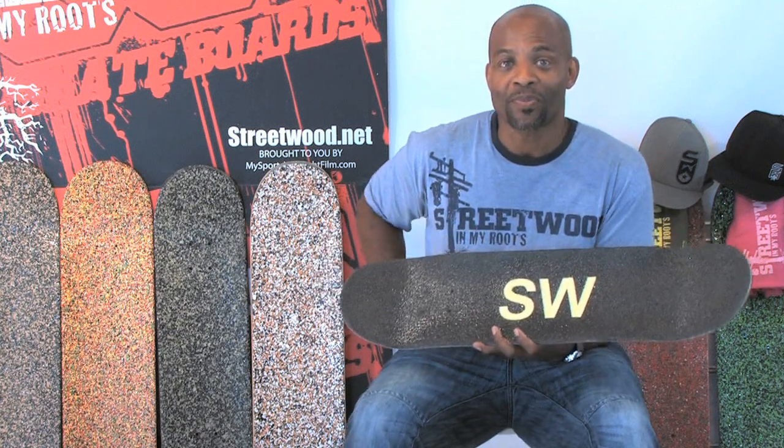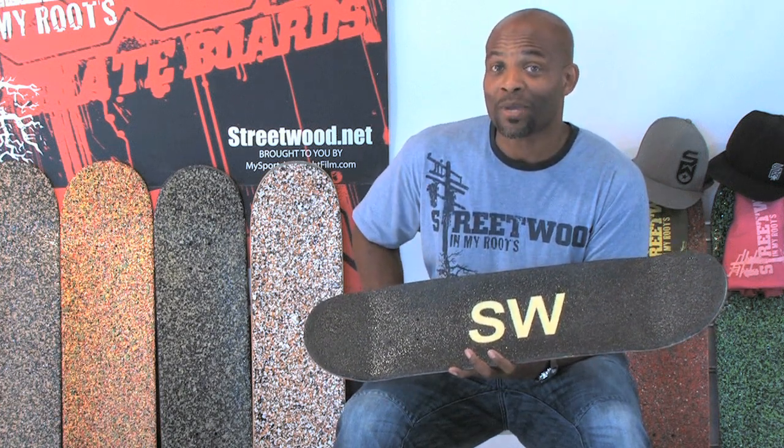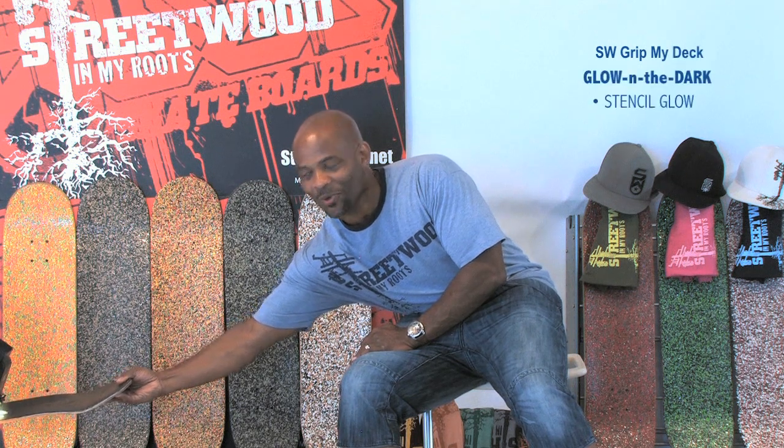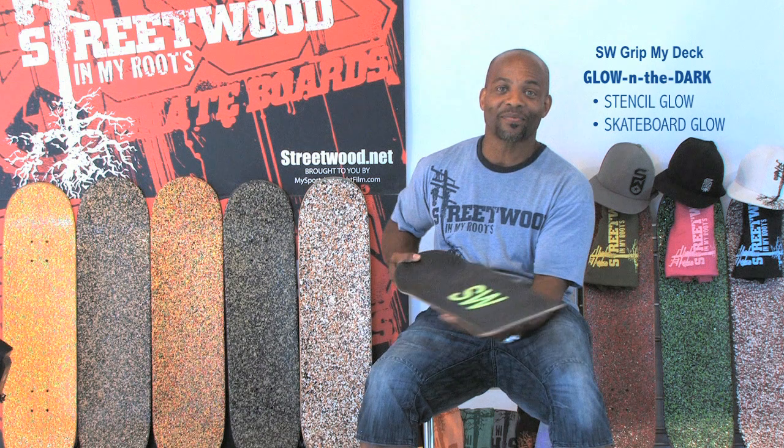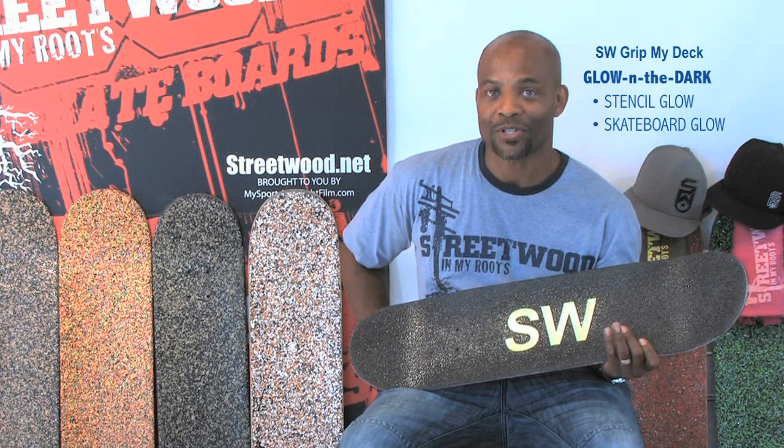Some of the new features of Streetwood Grip include a stencil. We have an actual stencil where you can put your initials and or name. This application will be coming to the website and to retail stores near you, preferably before Christmas. Something very unique about this stencil — it's not just a stencil — it's an actual glow-in-the-dark stencil. This can illuminate up to two hours. We can do it in a stencil and we can do it as a full glow-in-the-dark skateboard as well, continually staying unique.